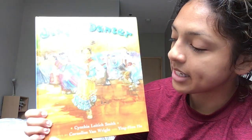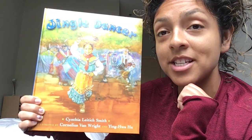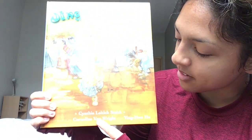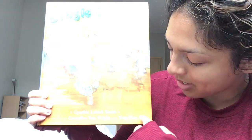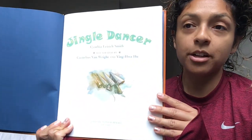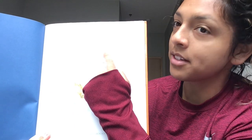And then it says, Illustrated by — that means this person painted the pictures. There are two names, so it was two people who worked together as a team. Let's read their names: Cornelius Van Wright and Ying Howe Hu. Let's open up our book. Here's the title page. One more time, let's point and read: Jingle Dancer.